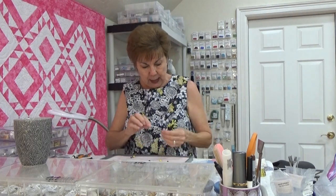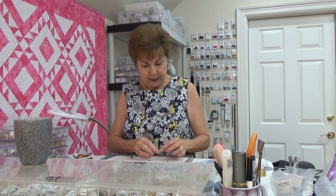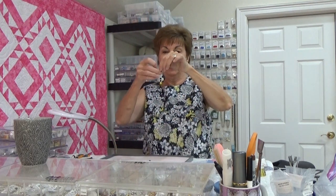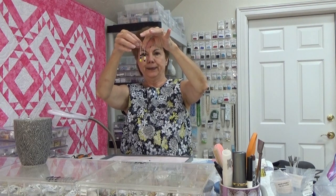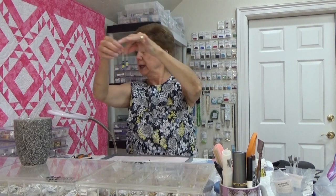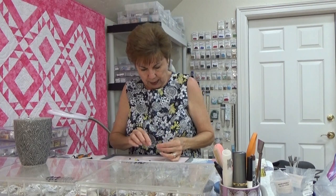I'm going to try one other thing: a black, a silver, a yellow, a silver, and another black. Oh, I think that's my favorite! Let me see which one I like best — oh my gosh, I like both of those the best. Maybe I could put them in different ears! I think I like this one the best, so we're going to change the other one and make it match.